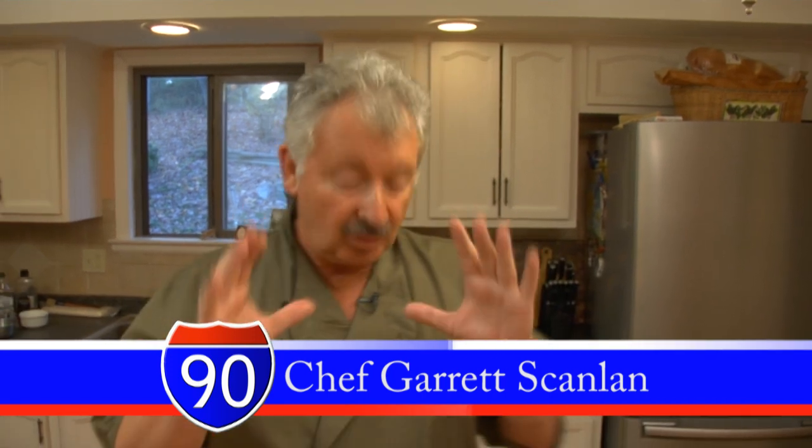We're going to make a fabulous dish today. I've got some wild and domestic mushrooms. We're going to make mushroom strudel. This will impress your friends. You're going to love it. And it's super simple. Watch this.